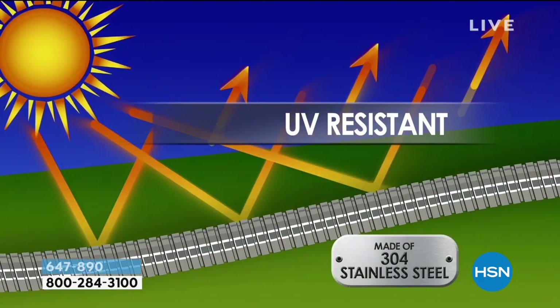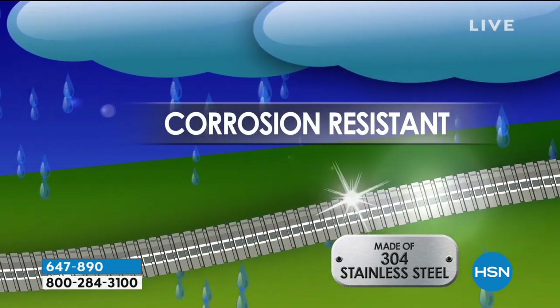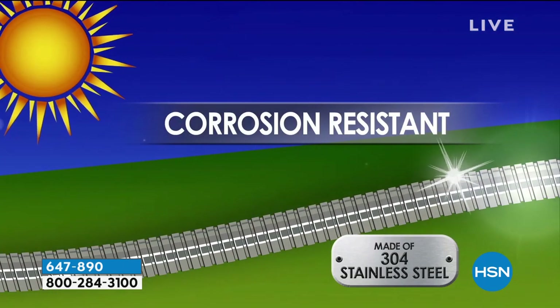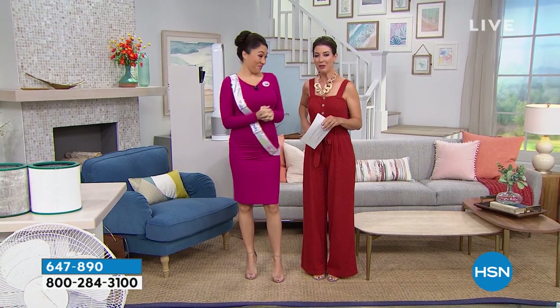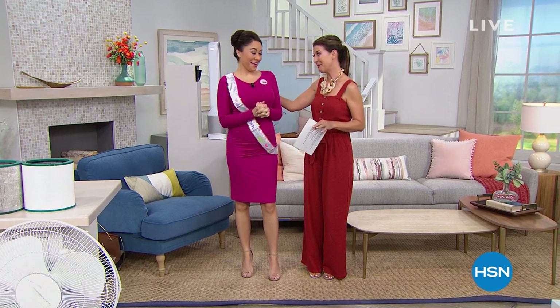Sarah has gone inside. Look who she has with her — our one and only Tina Jennings, one of our newest hosts here at HSN — one of the most talented and beautiful women inside and out that I've ever worked with. We have some exciting news, Tina — tell us!